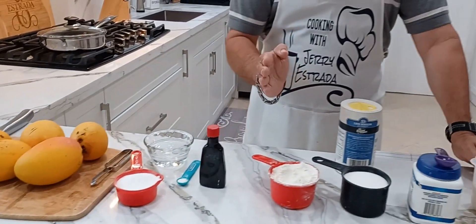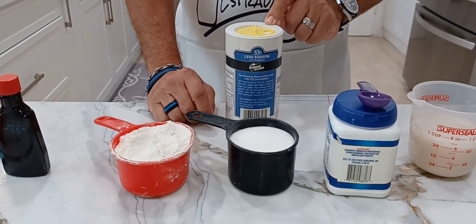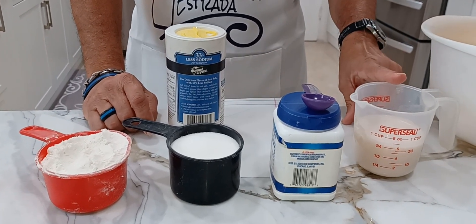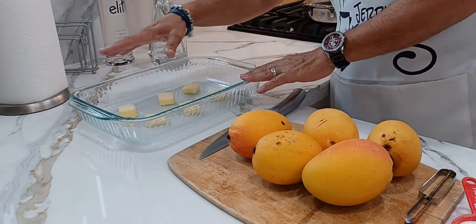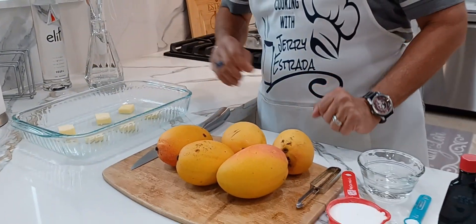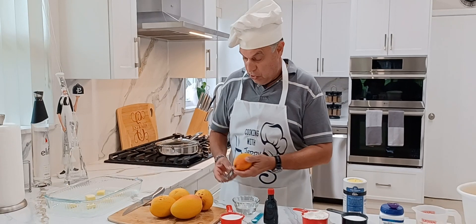Part two is the batter. I'm going to need one cup of flour, one cup of sugar, another quarter teaspoon of salt, two tablespoons of baking powder, three-quarter cup of milk, and a mixing bowl. Over here, you're going to need a glass baking dish — a 13 by 9 — and I already cut six tablespoons of butter and have that ready. Now I'm going to start peeling the mangoes and get this started.